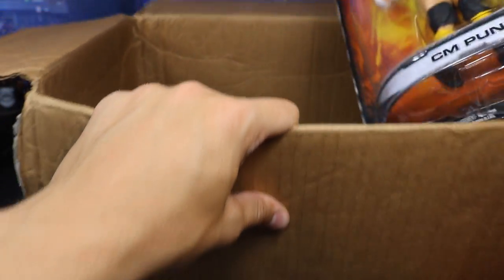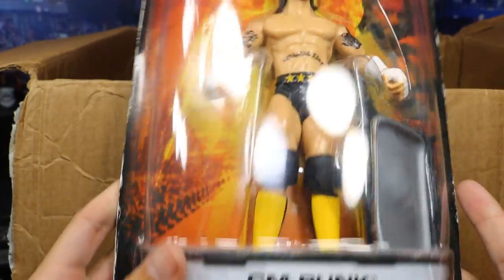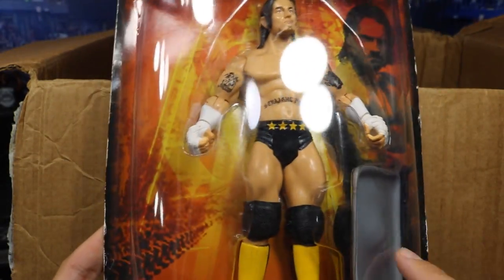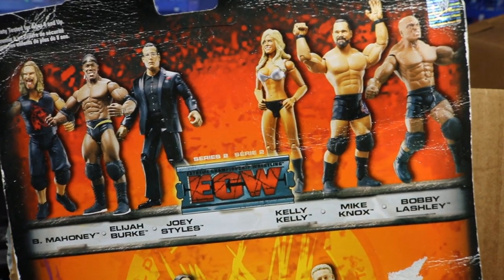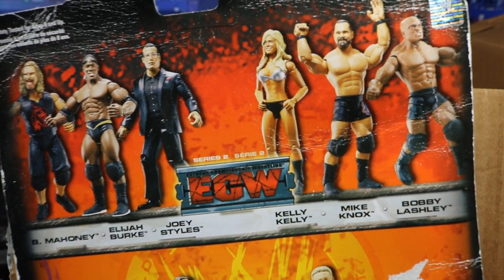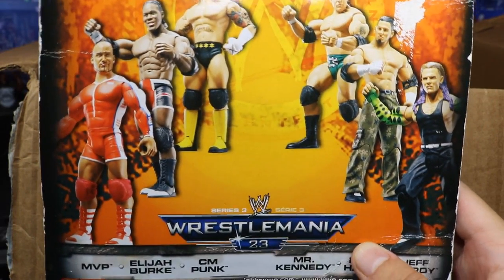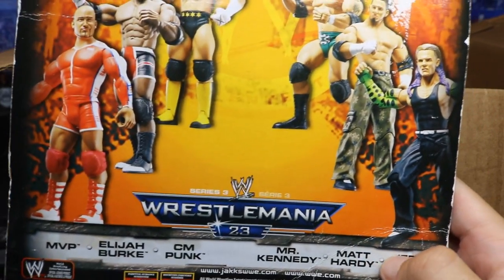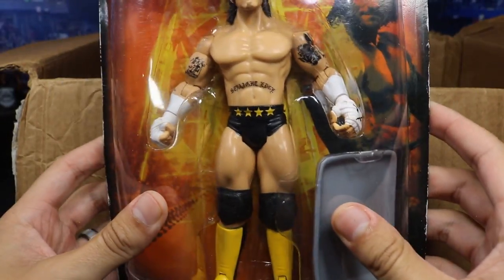We got another one — oh my God, we have a CM Punk WrestleMania 23 Jakks figure with a tray! That's so sick. Thank you so much, Gio — this is awesome. I love getting these old MOC figures. We got Balls Mahoney, Alegra Berg, Joey Styles, Kelly Kelly, Mike Knox, and Bobby Lashley. And then right here: MVP, Elijah Burke, CM Punk, Mr. Kennedy, Matt Hardy, and Jeff Hardy. What a beautiful looking figure — CM Punk, another great little nostalgia pop right there.